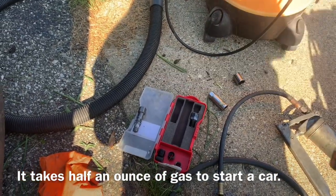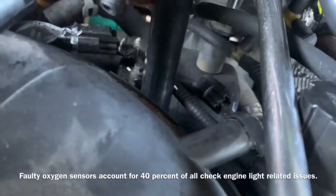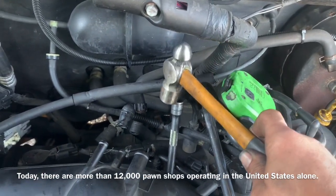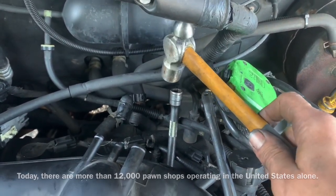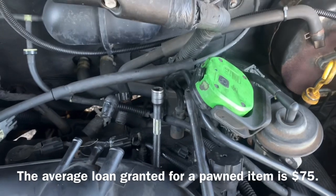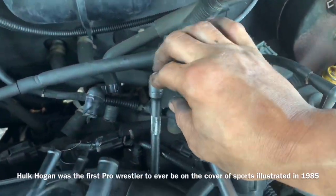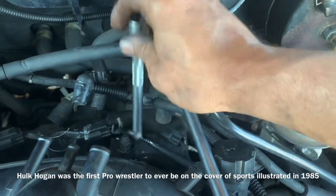We insert the spark plug. We drop the socket down inside and give it a sharp tap — not super hard but not soft either — to drive the locking tool down in there. When I was tapping it, it did feel like it was moving just a hair, but it definitely did something. You need two hands for this step to keep everything controlled.